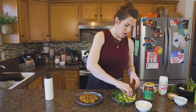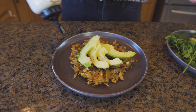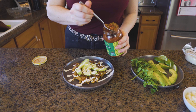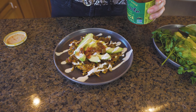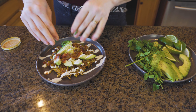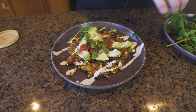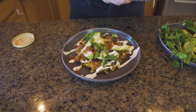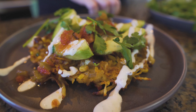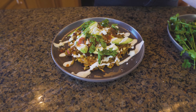Now let's get ready to plate this. That beautiful avocado that you just sliced up is going to go on top — fan it out, give it a little drizzle. A nice spoonful of our salsa. As much cilantro as you like — I just like to rip it up. And then a little squeeze of lime, a sprinkle of cheese, and you have a delicious brunch ready to go. Top it with a fried egg, some tomatoes, whatever floats your boat.